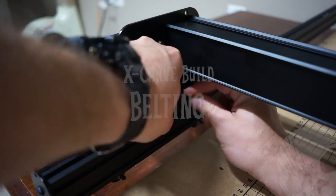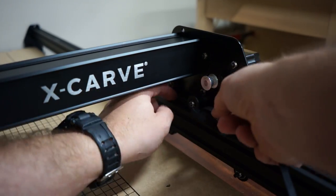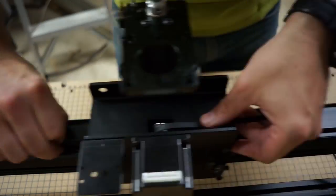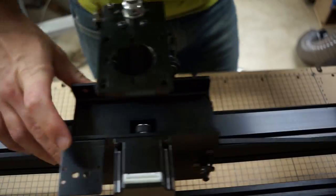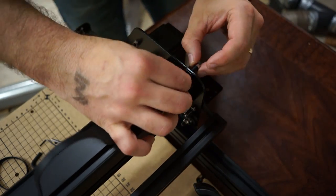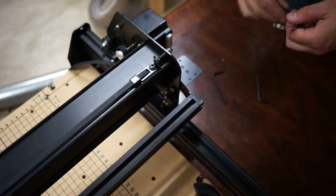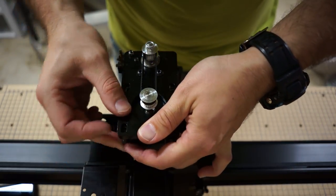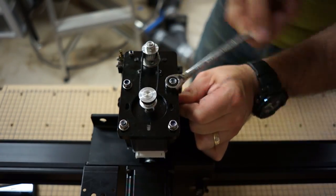Inventables sends you one really long piece of belt that you cut into three equal lengths — two go on the Y axis, one on each side, and one on the X axis. They say in the directions that this is the hardest thing to put on, but I actually found it kind of easy using this method here. Once the belts are fed through, one side gets statically attached and the other side uses a clever tensioner so you can rotate a little nut to tension the belt. We then slide in the Z axis motor around a tiny little belt that goes around the motor and the lead screw, slide in the bolts, hold the motor tight to tension the belt, and tighten down the bolts.